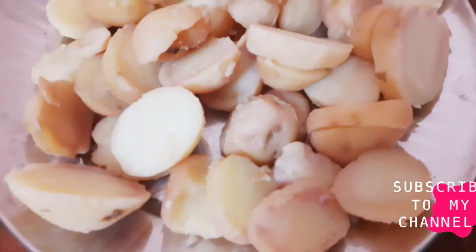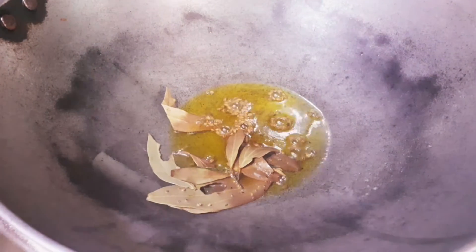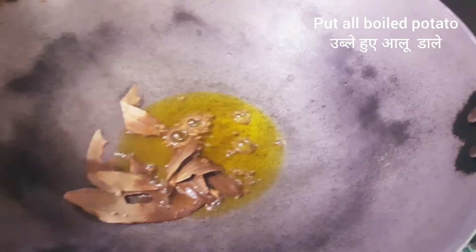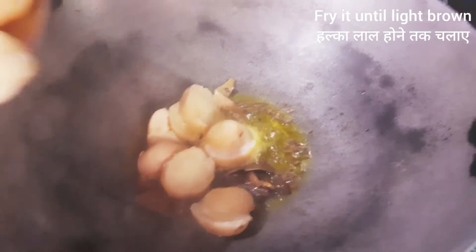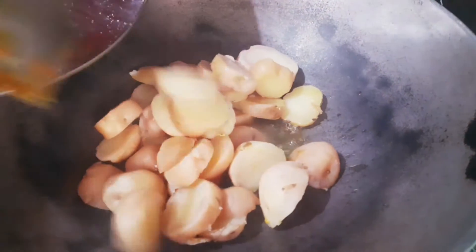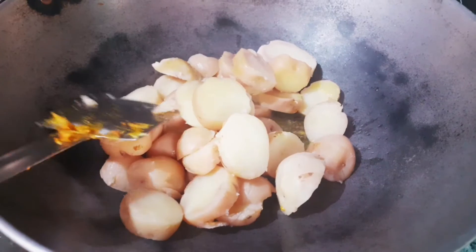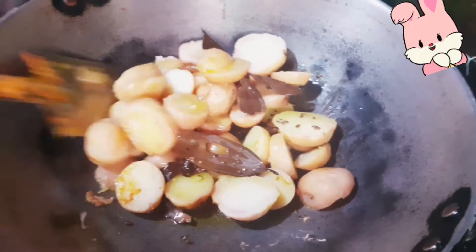We have cut the onion and we will put it in the pan. Now we will fry the onion until it starts to brown.